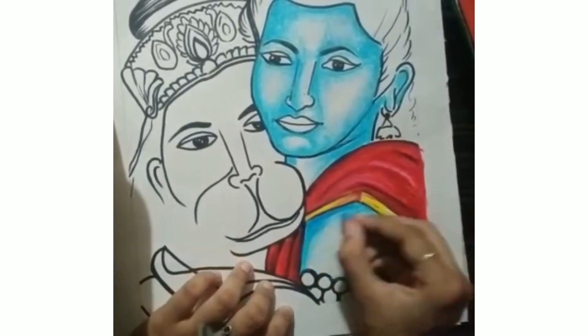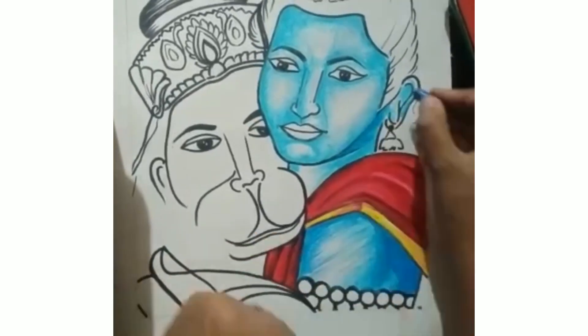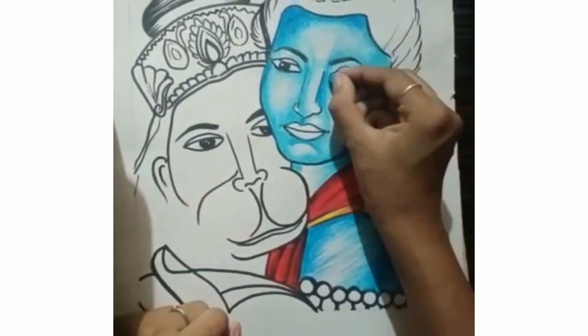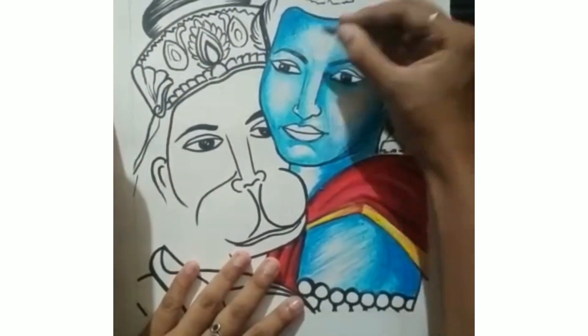I have already given some shades of blue, and on the face I will use Prussian blue, cobalt blue, and also purple, and a pinkish shade to give a very good look.